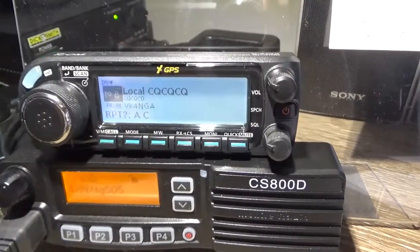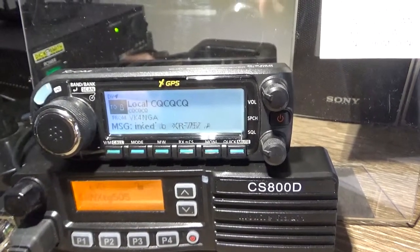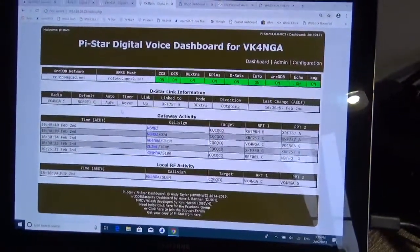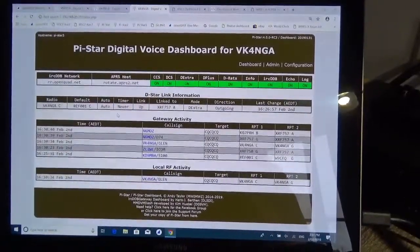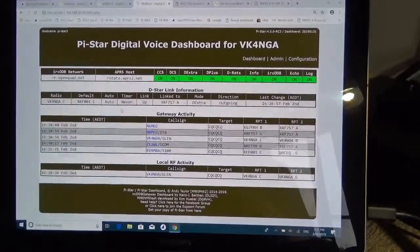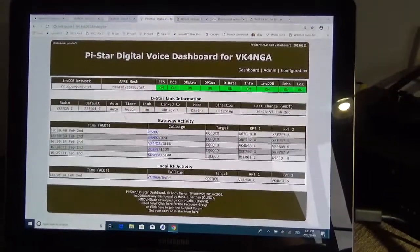Well there you go — it's just great. What can I say, this is just awesome, to be able to use the radio in terminal mode. Very happy with the way it works. If you've got any questions, hit me up on the YouTube channel and I'll get back to you as soon as I can. Otherwise you'll find me on various digital nets. This is just fantastic — it's really taken digital radio, D-Star, to the next level.